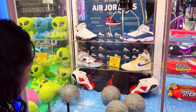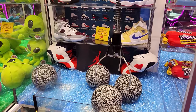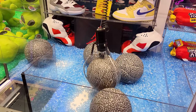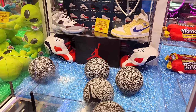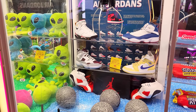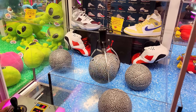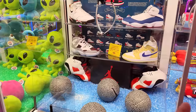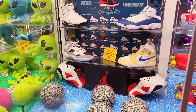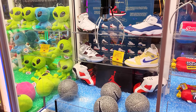I really wonder how expensive those Air Jordans in the back are — please let us know, guys. At only about a dollar per play, you can't go wrong putting one or two plays into a machine like this, because you never know if it's ready to let somebody win. You might be that lucky person to win like a hundred-dollar pair of shoes. Or most likely you're going to be like us and not be able to win anything.